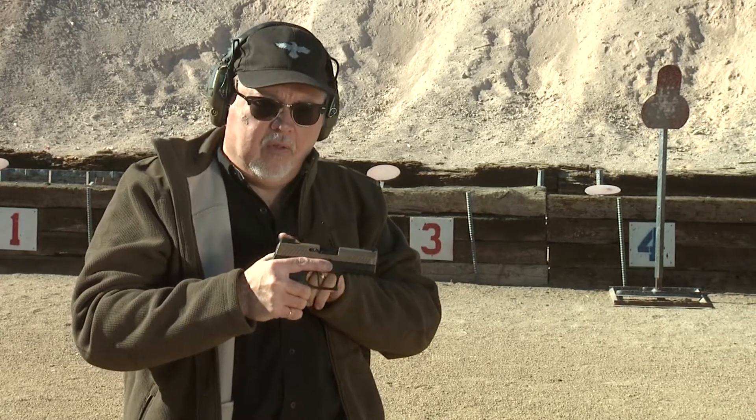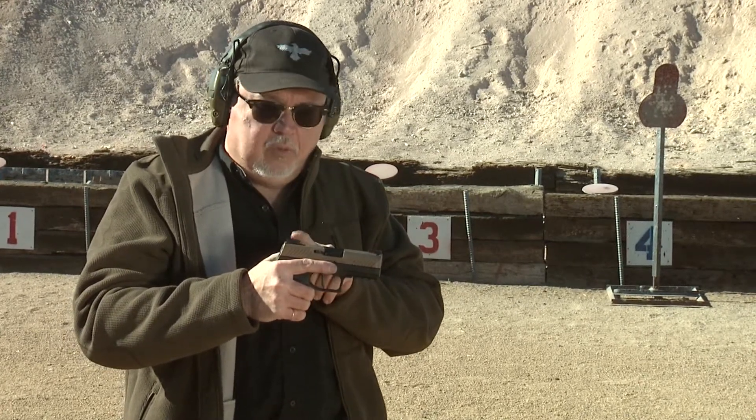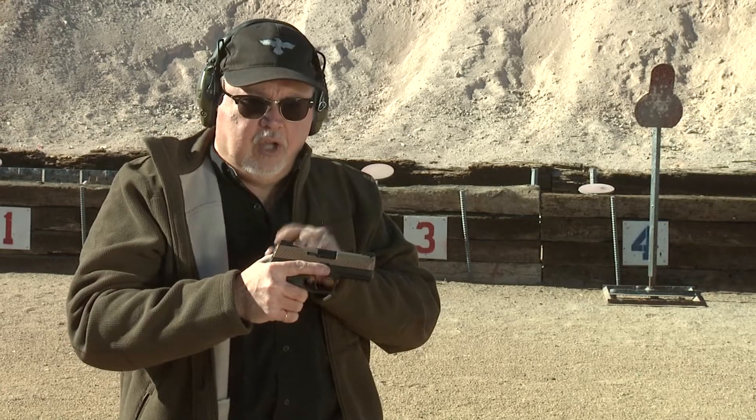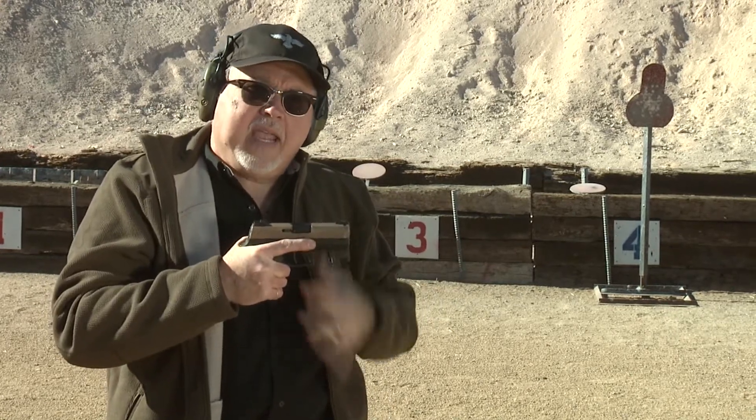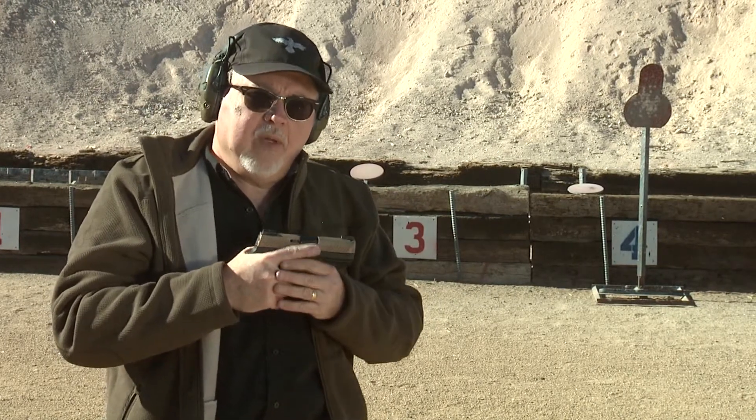A couple of weeks ago I showed you how I installed the TrueGlow TFX sights on it using the MGW sight pusher. The pistol is ready to go now, so I'm going to shoot it with my carry ammo, which is what I recommend that you do.